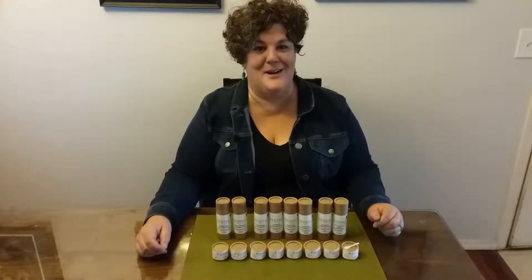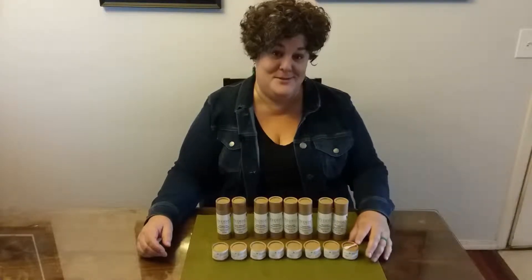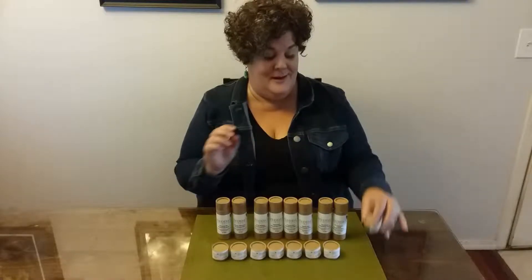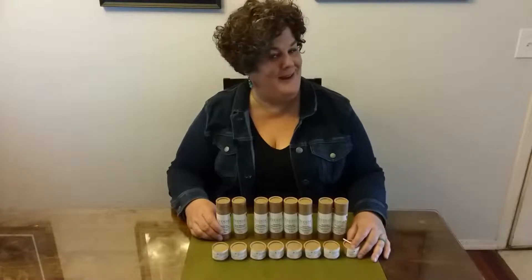Hedda here with Hedda Skin Care. I want to talk to you today about our deodorant. They come in two sizes: our half ounce, which also has a convenience paddle and scoop, and our three ounce in our new pressed paper packaging.